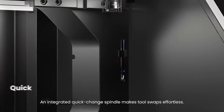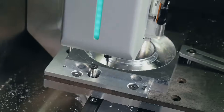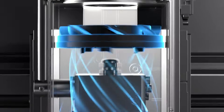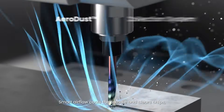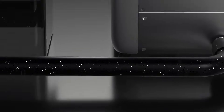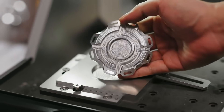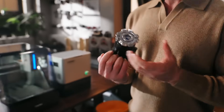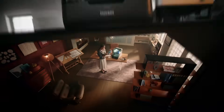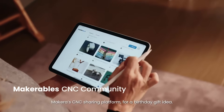An integrated quick-change spindle makes tool swaps effortless. Smart airflow cools the spindle and clears chips, working seamlessly with the dust collector to keep everything clean and safe. Perfect fit.